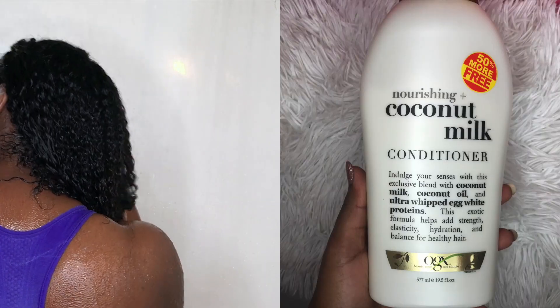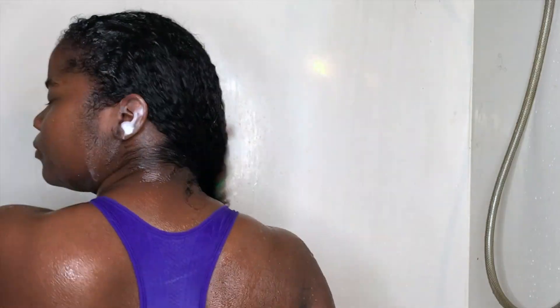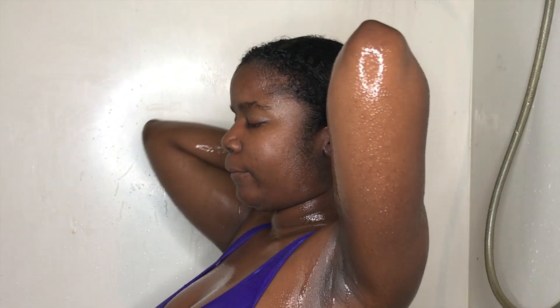I'm going to use the OGX Nourishing Coconut Milk Conditioner and just make sure my hair is nice and finger detangled and saturated with the conditioner, then I'm going to rinse that out.